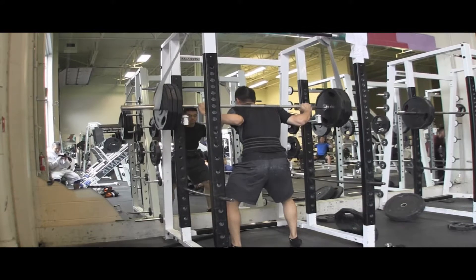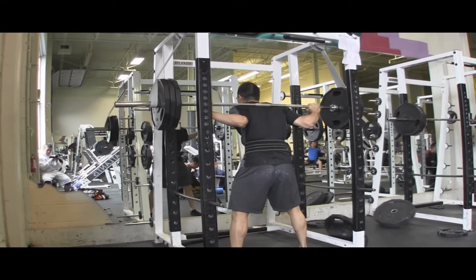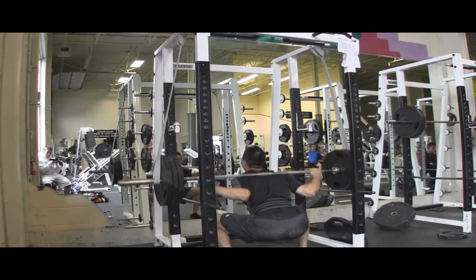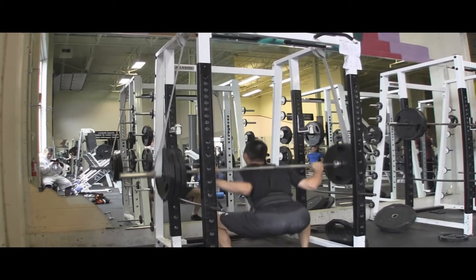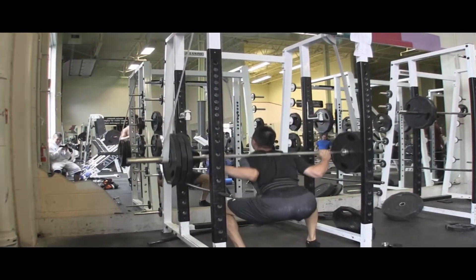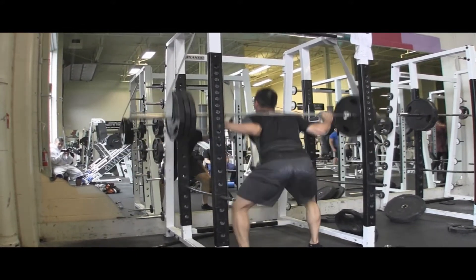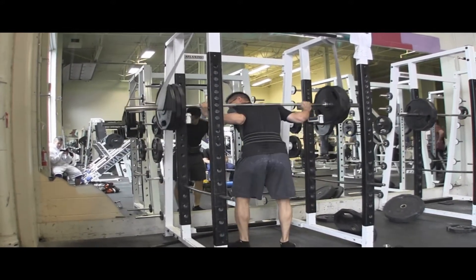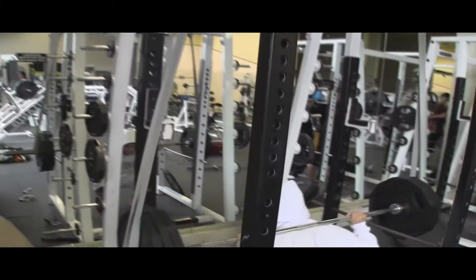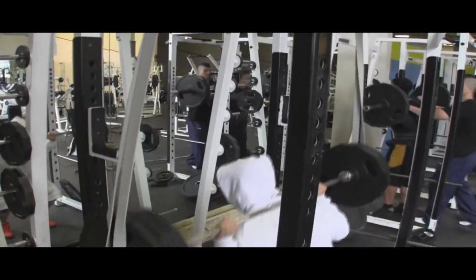Here we are starting with the reverse band squats. Before you guys comment on why we don't use less weight or do more reps when doing reverse band squats — it actually feels quite different compared to traditional squats. It helps you get used to heavier weights up top, plus the bands don't really help you alleviate any of the load.